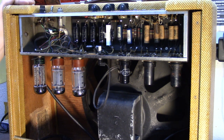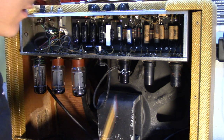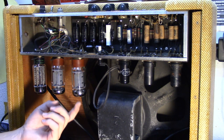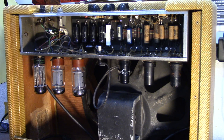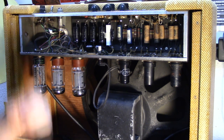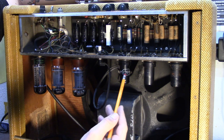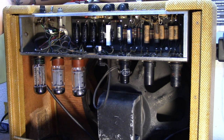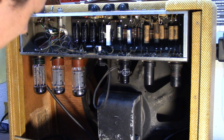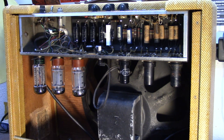Another thing is that the preamp tubes on this are all 6SC7s, which are octal preamp tubes, just like your power tubes. If you take them out, they actually have eight pins, guided by that big plastic pin in the middle. They actually have metal casings instead of glass. It just takes some 6L6 power tubes and a 5U4 rectifier. It has had a three-pronged power cord put onto it, and it's got a big old 15-inch speaker in there.